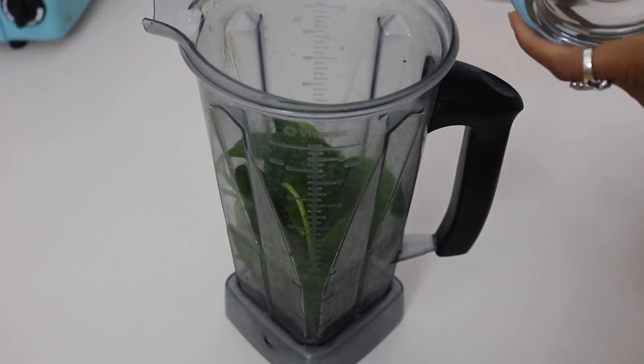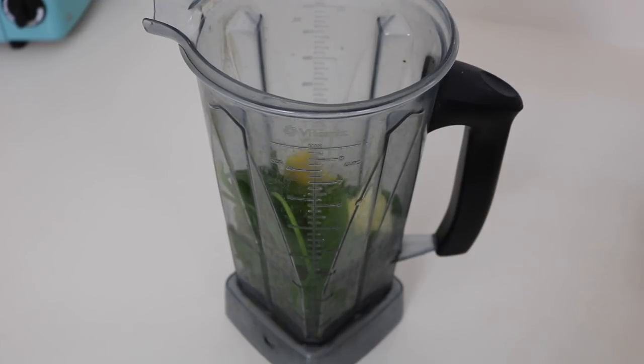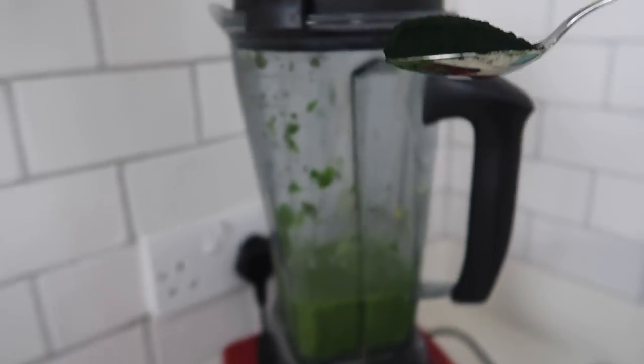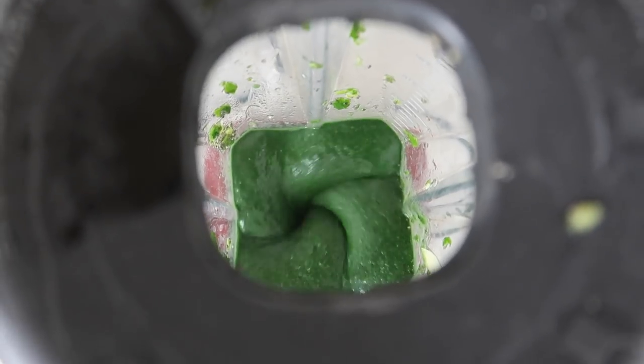First I'm going in with a large handful of spinach — spinach has a lot of measurable nutrients. Then I add some chia seeds, which are really high in omega-3, protein, fiber, and antioxidants. Then I go in with some coconut water, some frozen pineapples, some ice, some frozen mangoes, half a banana, and of course the spirulina, which is key here.